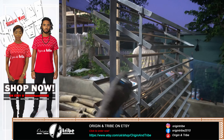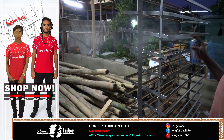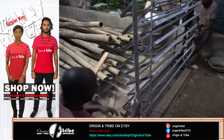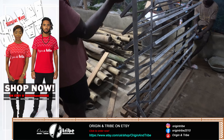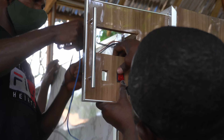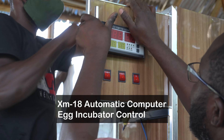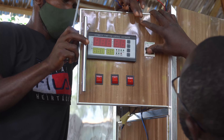Spraying the egg tray to give it rust protection and a fine finish. Now that almost all the parts are complete, we installed the controller board and connected the wires. We use the XM18 controller for this machine. The wiring is very straightforward once you read and understand the manual.